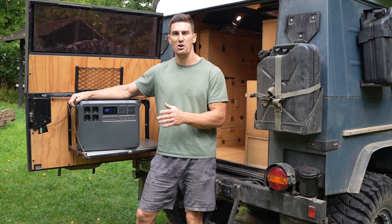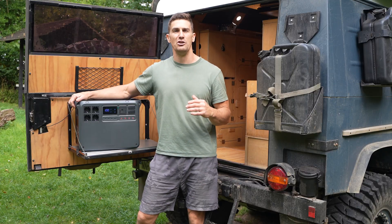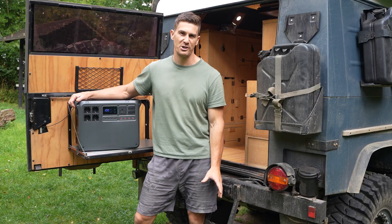Next to me today I have the new DJI Power 2000. This is DJI's new 2048 watt-hour rugged high-capacity lithium power storage device.